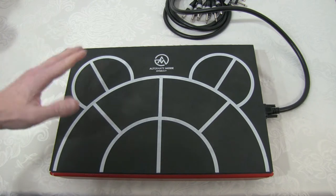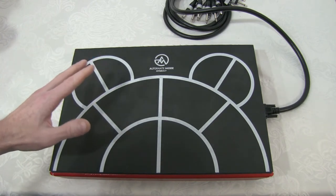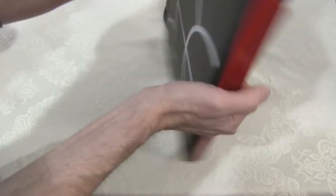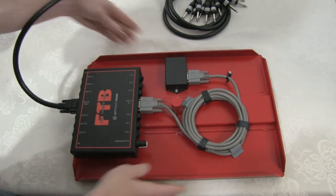This is a quick video about the drum cat hybrid kit and the FTB. You need the FTB for the hybrid kit to work with your drum module.